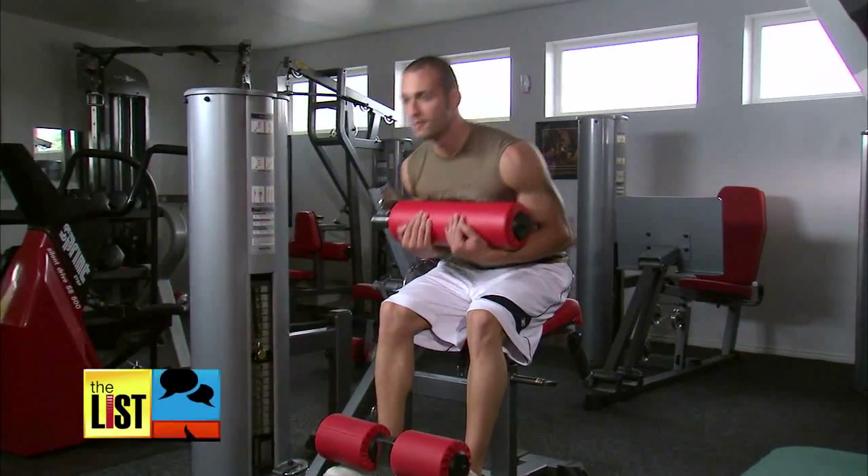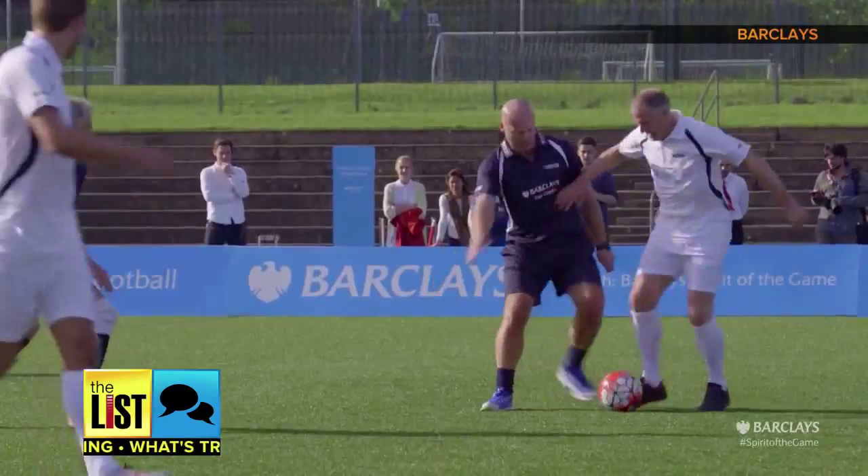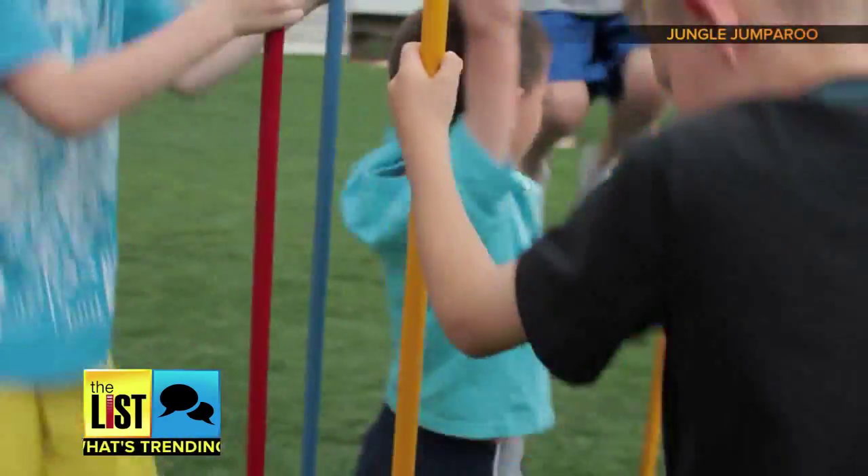If working out in a gym isn't your thing, here are three ways to get your blood pumping outside.